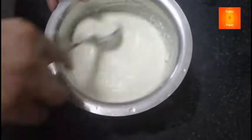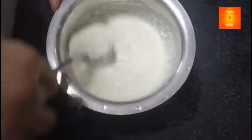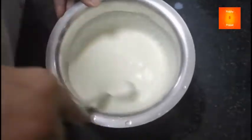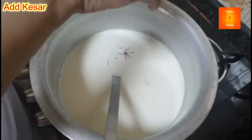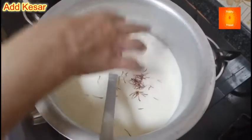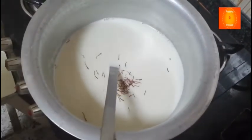Mix one side, mix. Mix and mix, basically.